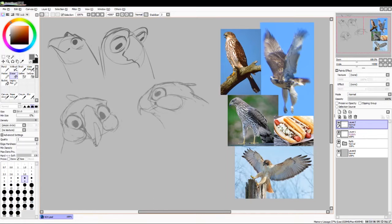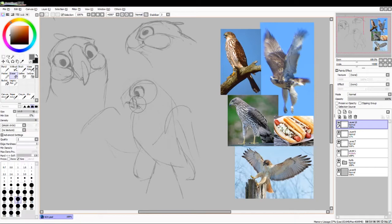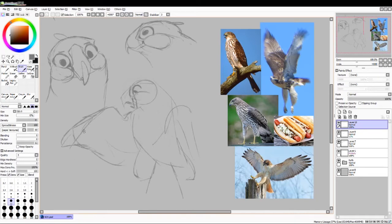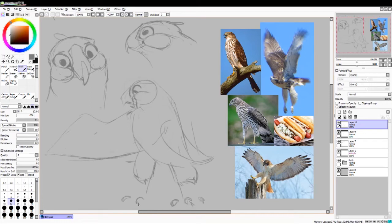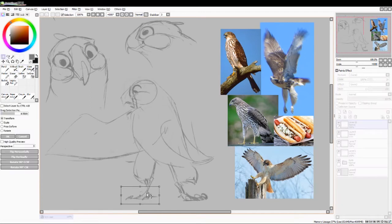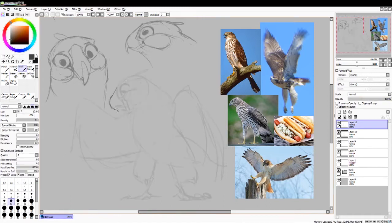I started out with a bunch of references of different types of hawks, mostly Cooper's hawks, one red-tailed hawk. Starting to draw him, I kind of liked the idea of playing on hawk's giant eyeballs, so I gave him kind of a muppety look at first and then started to refine him a little bit, making him a little bit cuter, giving him some cheeks. Hawks have these really interesting color patterns and sometimes they can look like they've got cheeks, even though hawks don't actually have cheeks. Playing on the idea that this is a hawk that loves to eat hot dogs, I wanted him to look like his cheeks were always full of hot dogs.